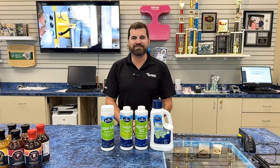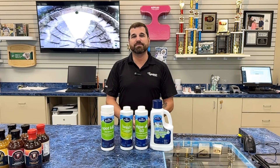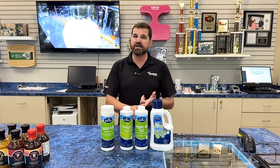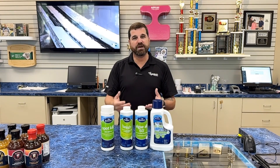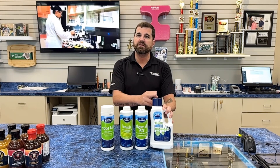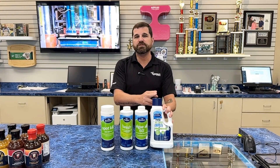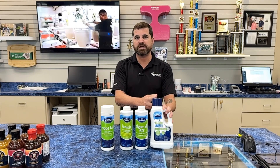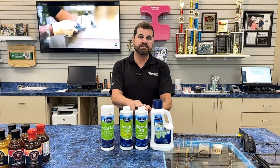Hey folks, it is David Townley with Townley Pool and Spa, and I want to talk about some of the BioGuard algaecides. There are two main types: preventative algaecide and algae killer. If you find out you have some algae, come in and ask for Algae Complete — this will not only help you kill it, but you can then use a smaller dose afterwards as your preventative algaecide.